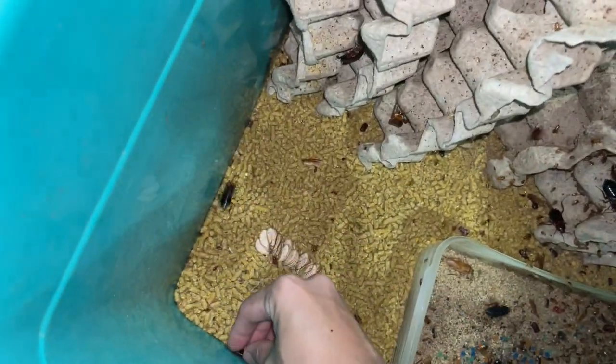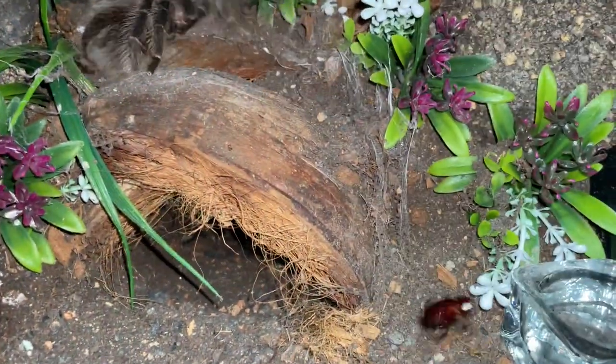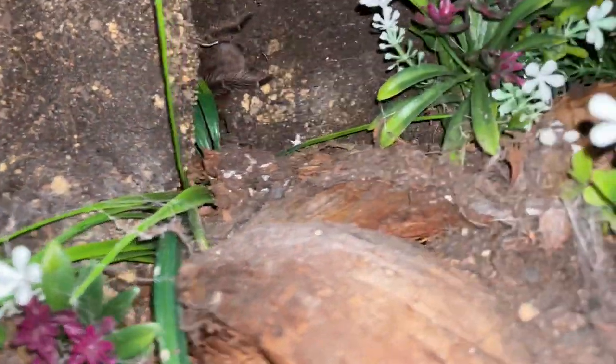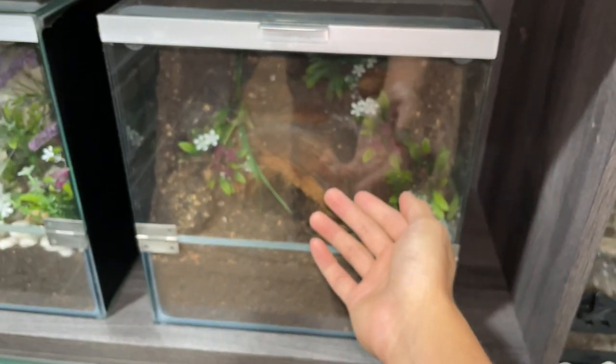Let me show you. Let's grab a roach over here. Hey, where are you guys going? Come here, it's time for you to get eaten. This tarantula is so scared of roaches. Whatever, bad example. That is pretty much it.